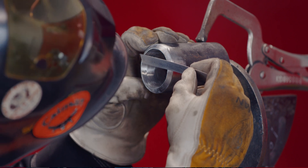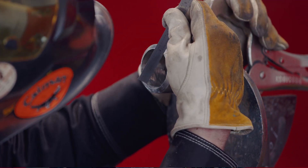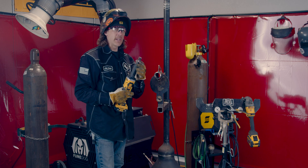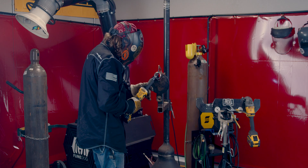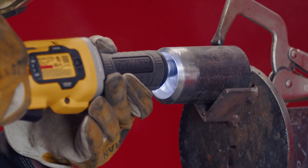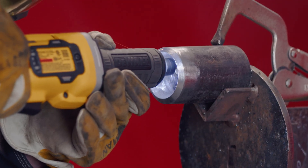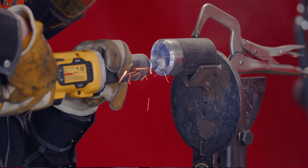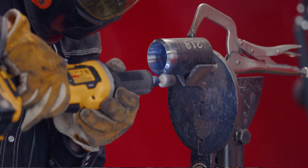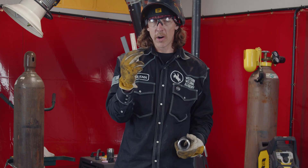Just going to double-check my measurements to see how it's looking — see how close we're getting — make sure we're on point. I switched over to a one-inch flapper wheel so I can get in here and start fine-tuning it and buffing it up.